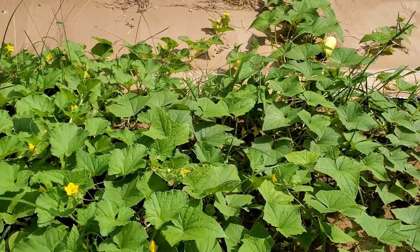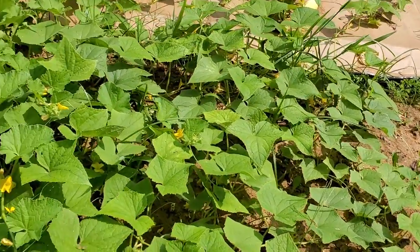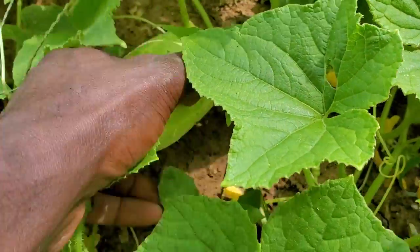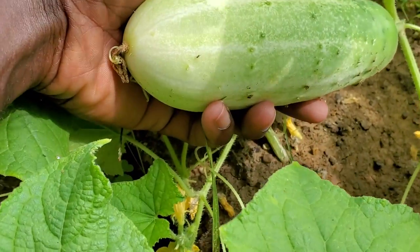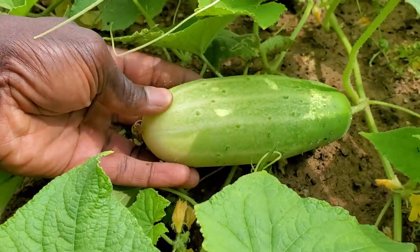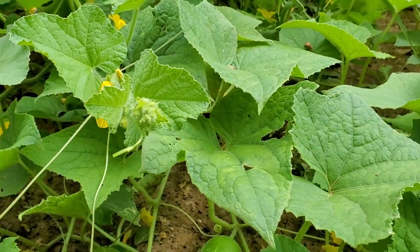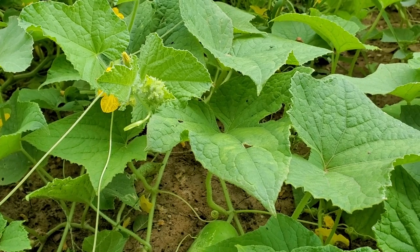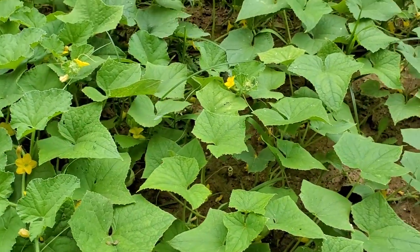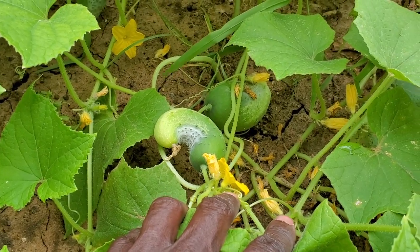We're about eight, nine, ten — maybe eleven weeks in since a majority of this stuff was planted. This is how we're looking on cucumbers. It was very successful this year on cucumbers — a very big cucumber, about six inches long, very thick. I notice I did not use a trellis to prop the cucumber vines up off the ground, but you don't have to — looking pretty good with these cucumbers.